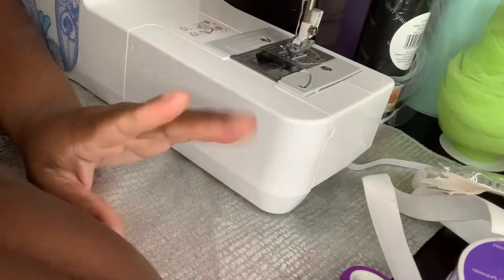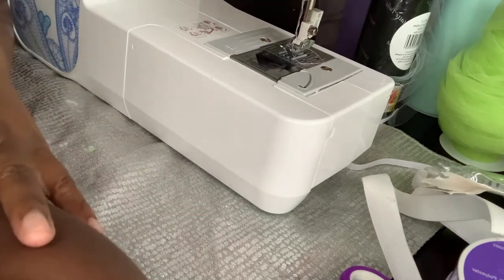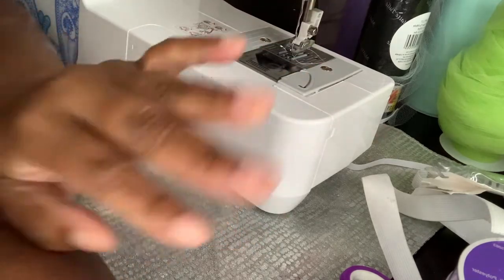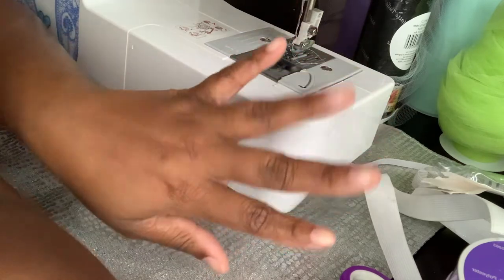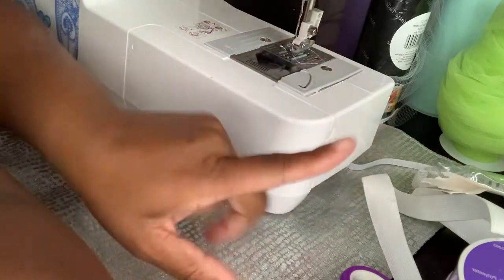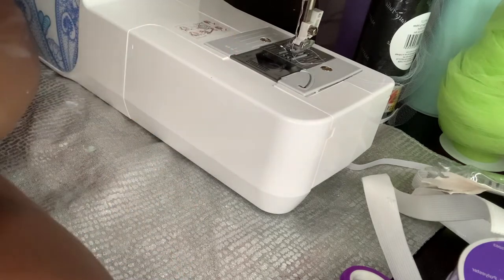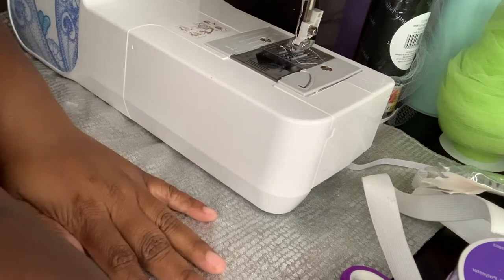Hello family and welcome back to the channel, it's your girl Chanise Nicole and I am back again today with another DIY video. Y'all see I got my sewing machine out so you already know pretty much what this is going to be about. But before we get started, all of my new supporters welcome, I hope you like it here, and all of my returning supporters — hey boo!